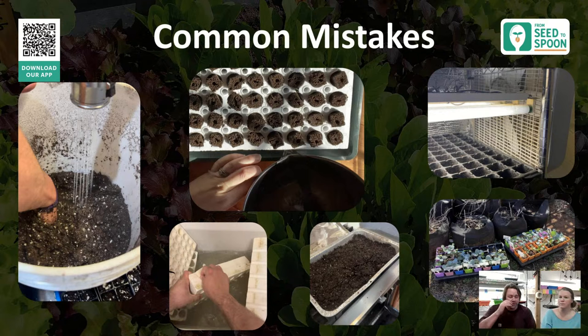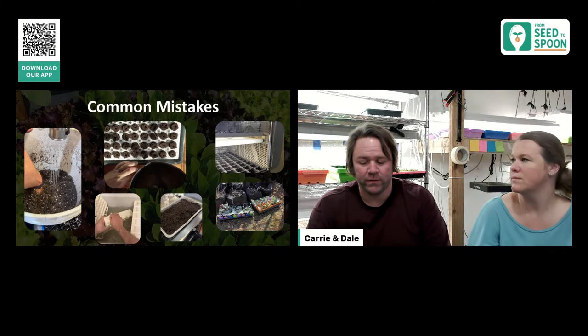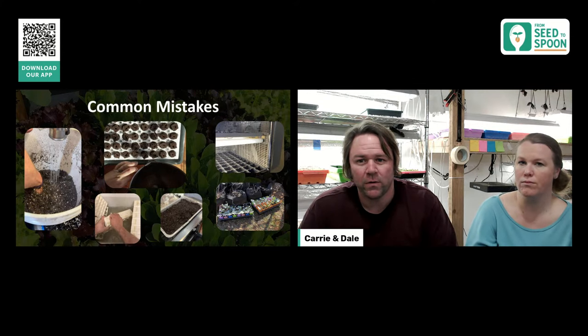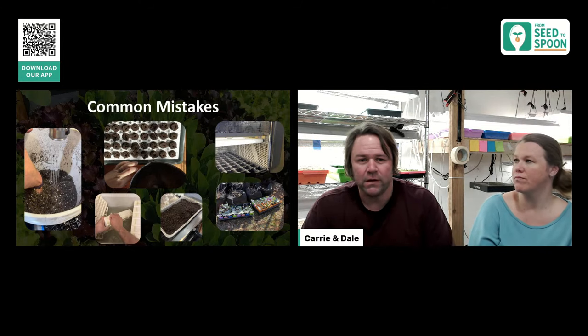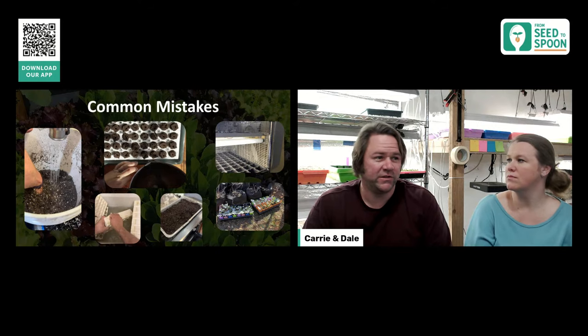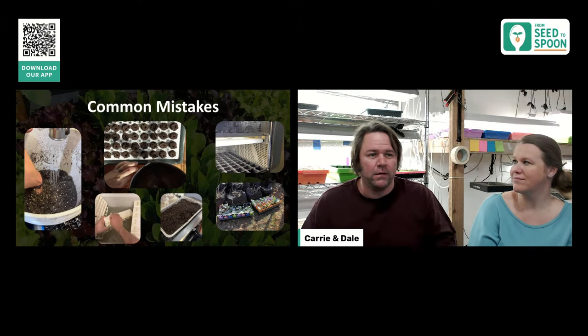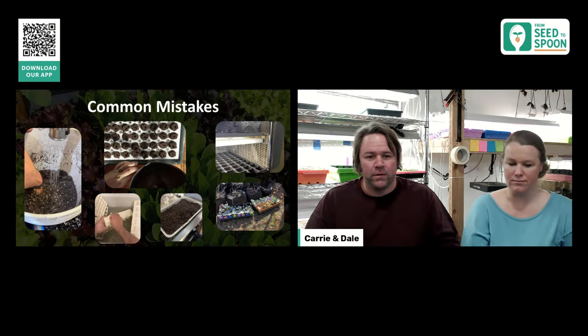Another common mistake is not using a fan. One of the biggest problems you'll run into is mold and gnats, and both can be prevented by having air circulating with a fan. Also: not sterilizing your equipment. The Biodome styrofoam, seed starting trays — wash them between uses. You don't have to use bleach; hot water and soap works fine. Just make sure there's no residue from previous plantings.